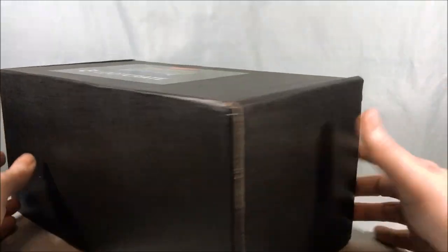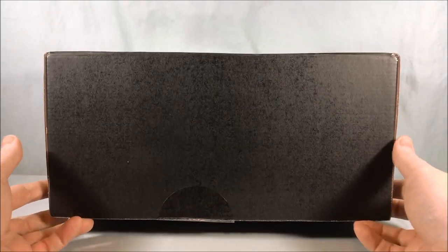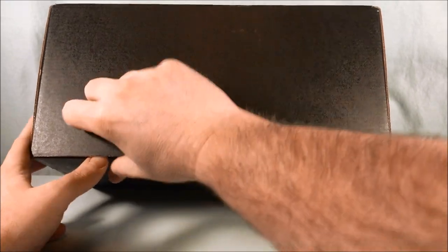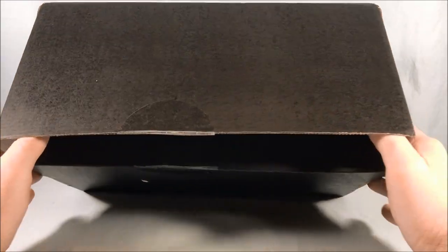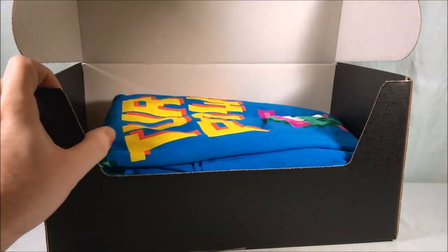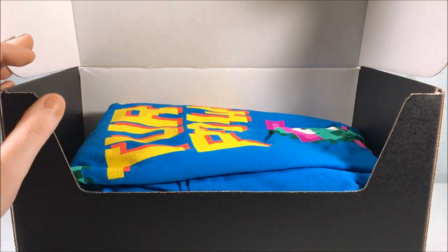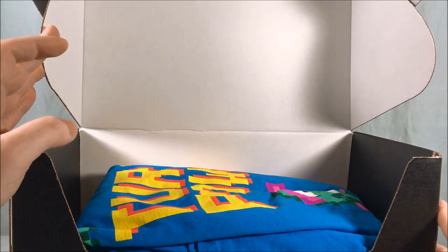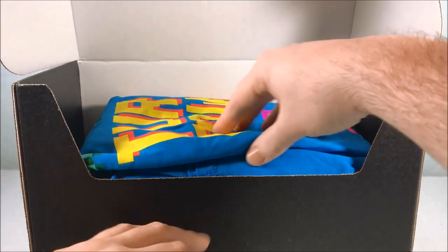They just ship it right in this thing so you can see it's a little beat up but not too bad luckily. I'm gonna go ahead and flip this open — just cut this tape right here and we'll see if we can get this open. I thought maybe the box would have some kind of design drawn inside but as you can see it's just kind of a boring plain box.